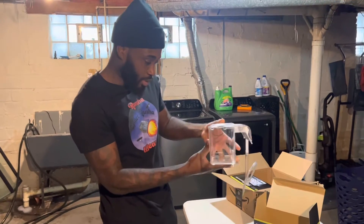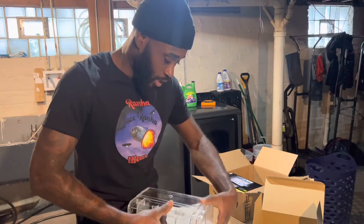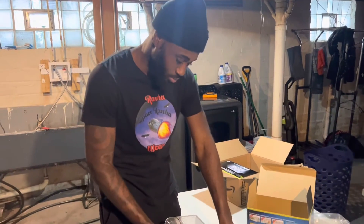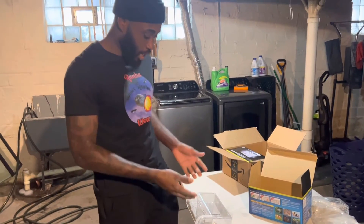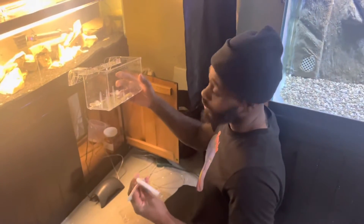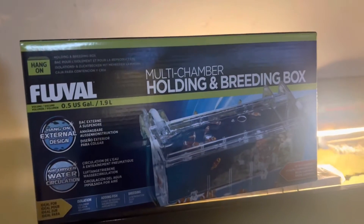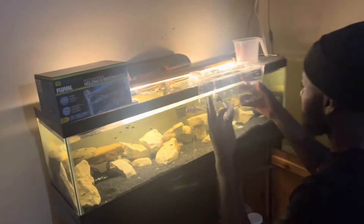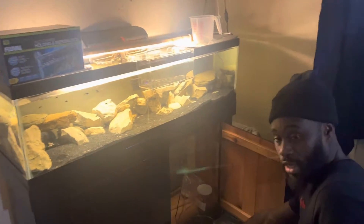I'm about to go to the convict cichlid tank to put the baby convicts in here. We need this thing — I'm glad I got it. They come quick too. All right y'all, we have the convict cichlid tank. This is the multi-chamber hanging breathing box right here. That's how it looks and how the box looks. Now I'm going to show y'all how to hang it and get it ready. Hang it like this. This is my air pump right here. I've got the tube going around and this is how you connect it.